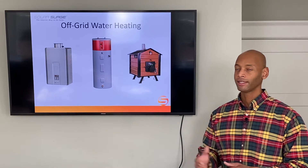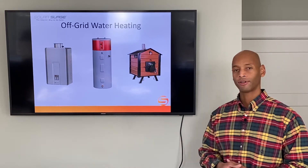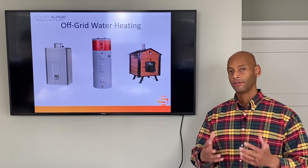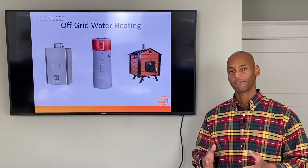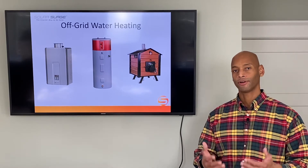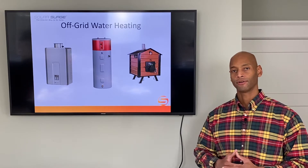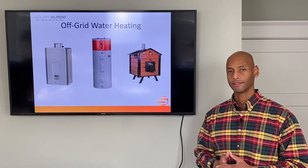What we're going to be looking at today is three great options for off-the-grid water heating that will allow you to continue to enjoy your creature comforts — like being able to have hot running water and take a hot shower — without putting too much draw on your renewable energy and battery system.